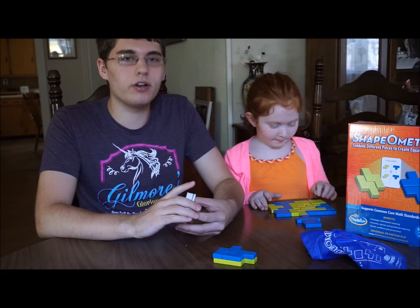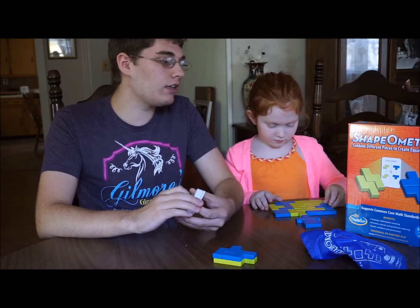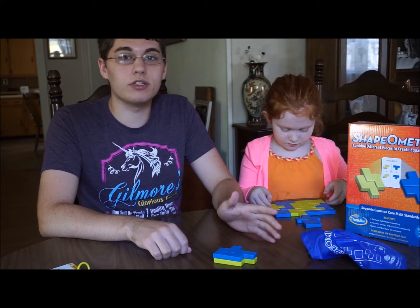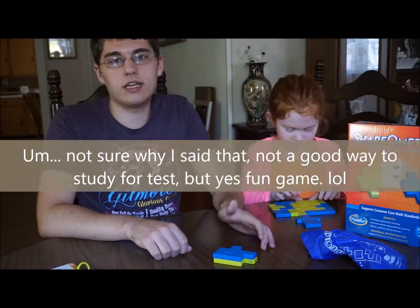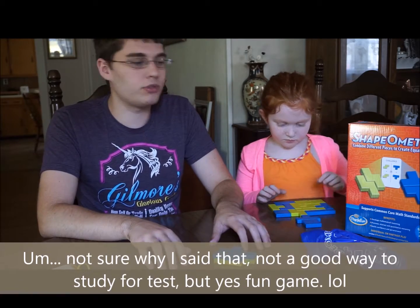First looking at this I thought it was going to be pretty straightforward and simple, but it actually gets very hard very quickly. It's also entertaining and really good for keeping up those math skills over the summer, or it's a really fun way to study for a test or for homework. It's a good way to visualize geometry.